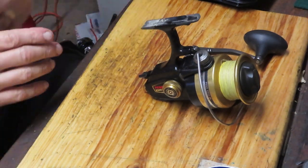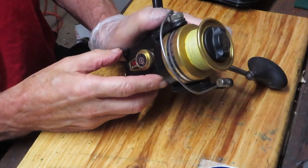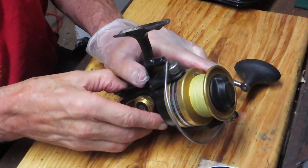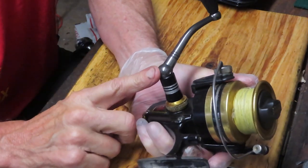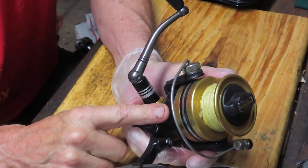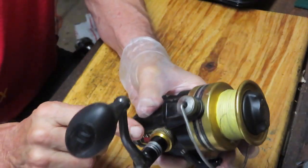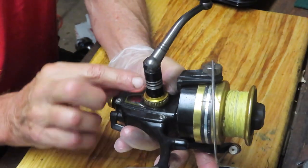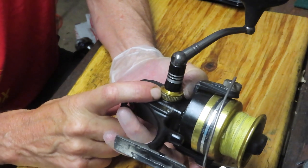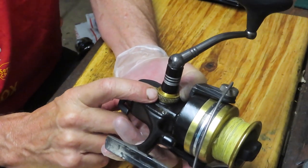Hi, this is Dennis with Second Chance Tackle. We're going to come back to a reel that I previewed, and this reel is the Penn 6500SS. This was the one that was having the problem when you tighten down the handle, it stopped turning. Well, I found that this replacement handle was missing a collar, and what was happening was this handle was actually pressing against the collar here. That's why everything came to a stop.